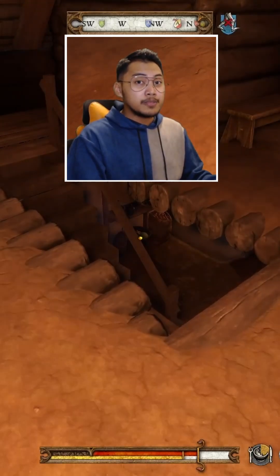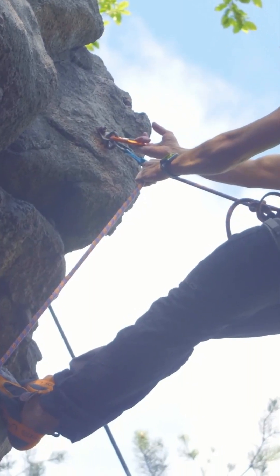A barrier or handrail could also be implemented here to avoid any falling accidents from the homeowners.